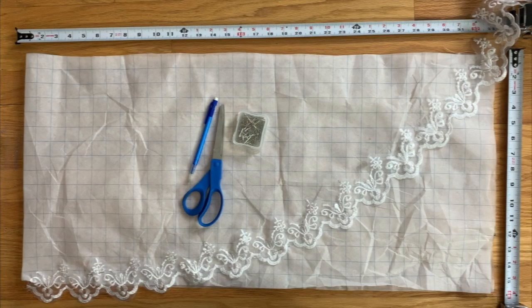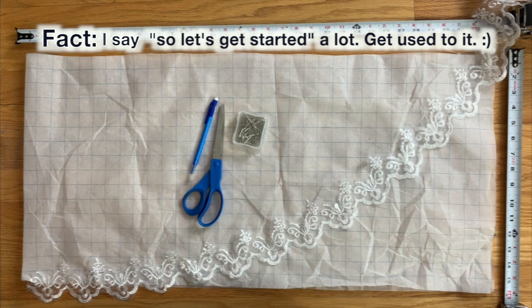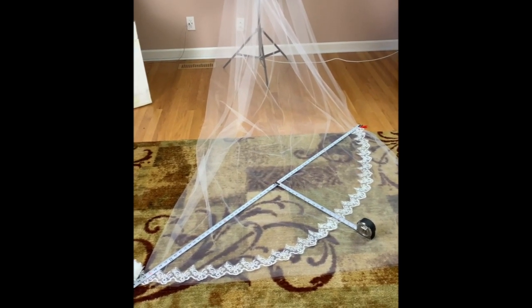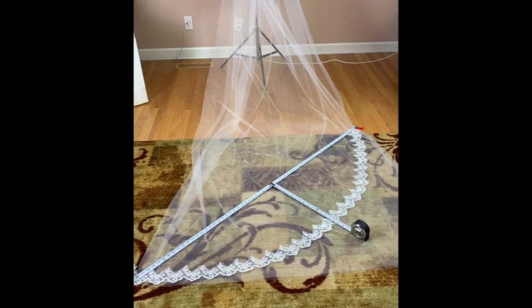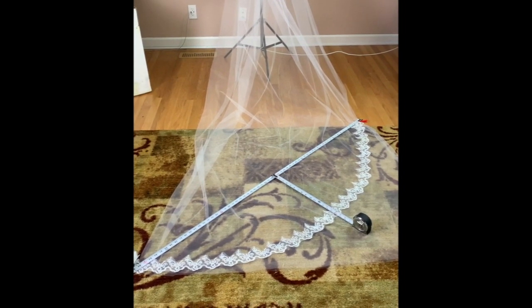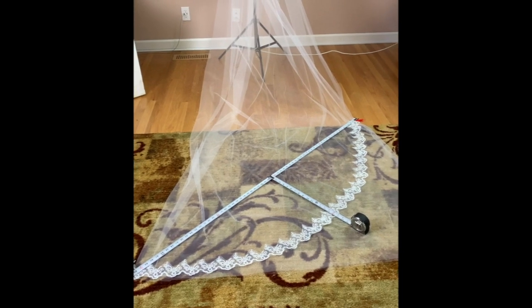To make a veil pattern, you will need some gridded pattern fabric, the lace that you are going to put around the edge of your veil or some other way to get a smooth curve, a pencil, scissors, pins to pin down the lace, and a tape measure or some other way to measure the length and depth of your curve. I've taken the veil, folded the 108-inch wide tulle over so now I've got 54-inch wide, and I'm going to measure from one end of the lace to the other, and at the direct center how far my arc goes.